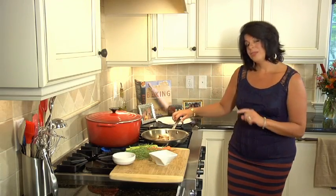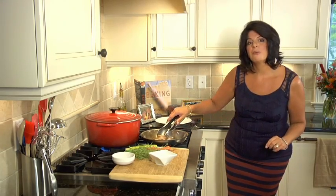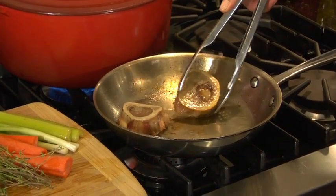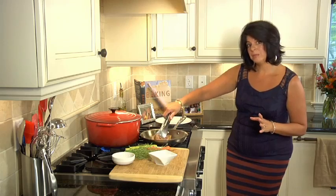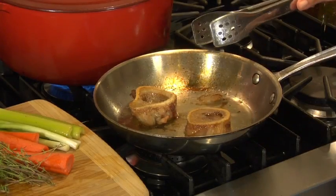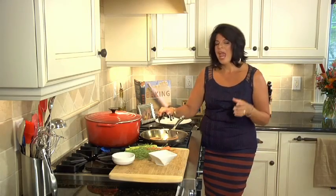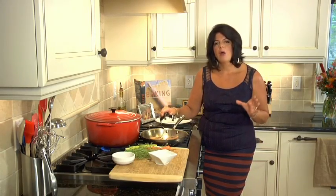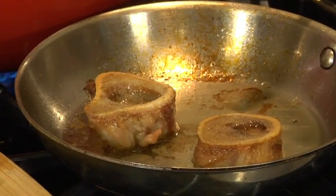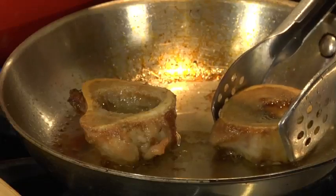Now, in this pan, I have the secret to my beautifully rich broth — beef marrow bones. These look perfect. What I've done is just sautéed them in the pan over medium heat. Let them caramelize, and look at all of the juices that have accumulated in the pan. They've released their flavor, they've released the fat from the bones. And this is going to make my soup rich. You're going to wonder: what is it that makes it so delicious? That is the secret to this soup. I'm going to add these to my pot.